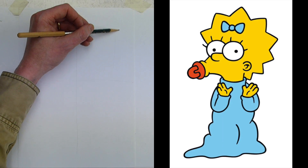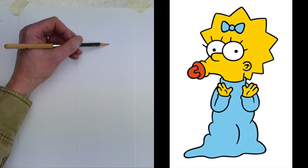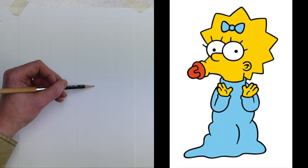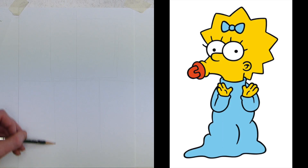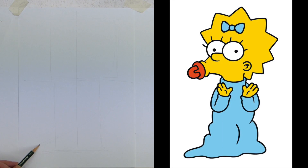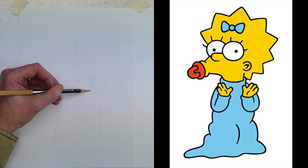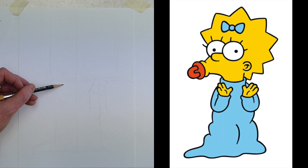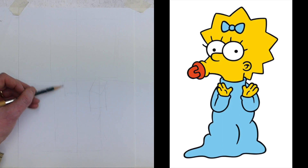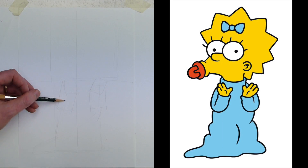The back of Maggie's head comes across, so you want a box — it's only about halfway. Draw a big box for Maggie's head. Draw another box down for the main body, then a triangle-shaped box for her babygrow with her feet inside. Then a box for her left hand and another one for her left arm going behind, and another box for her right hand.